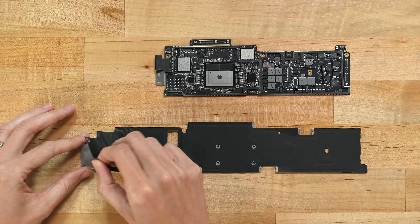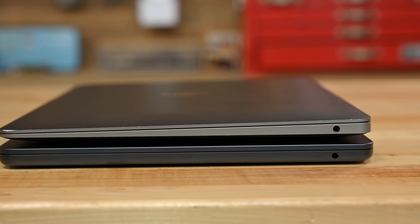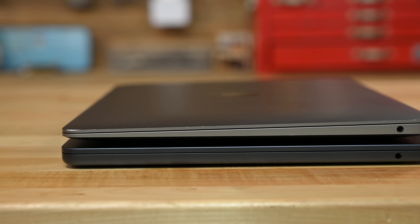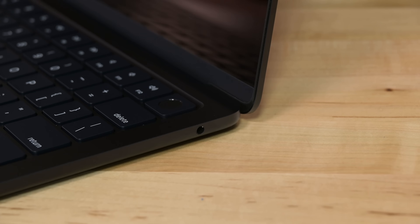Not even a heat spreader. Even without the slimming wedge, the flashy new M2 Air is not only thinner than its predecessor, but also manages to pack in more ports: the glorious return of MagSafe, two Thunderbolt 3 ports, and a headphone jack.